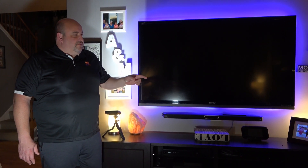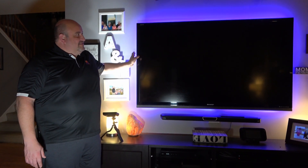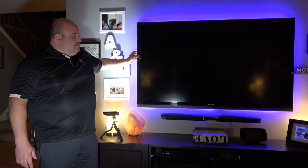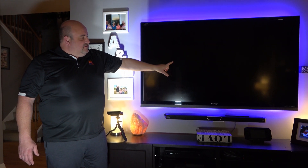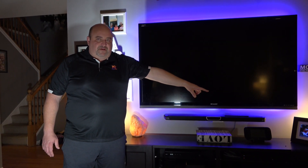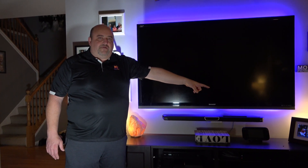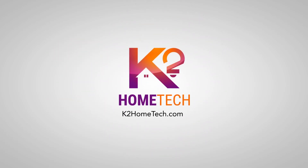The LED strip behind the TV is one 5-meter strip, one power supply, one controller — it took all of 5 meters to go all the way around this 70-inch TV, top, bottom, and all four sides. The controller is down behind the cabinet, with the extension wire for the LED strip run down through the wall, out the bottom, and over to the controller and power supply by an outlet — this keeps it out from behind the TV.